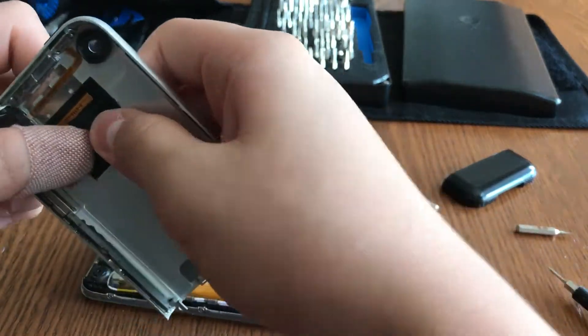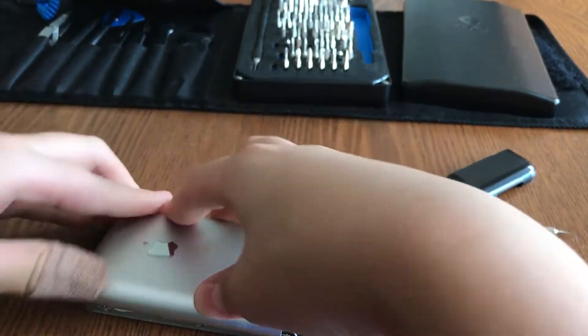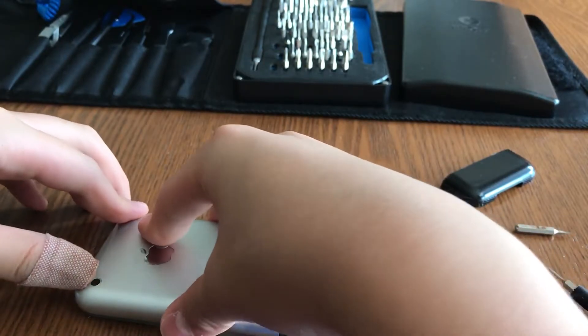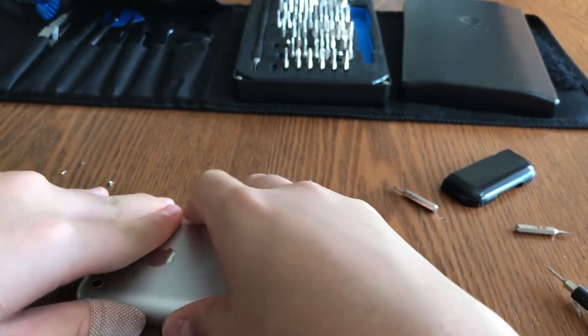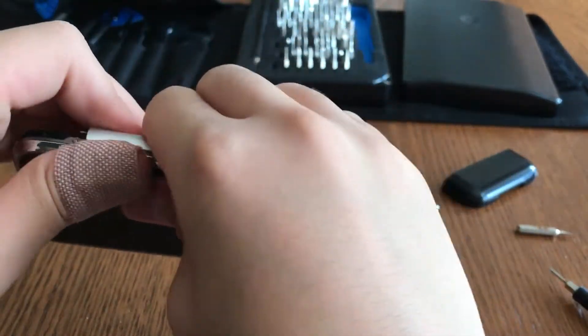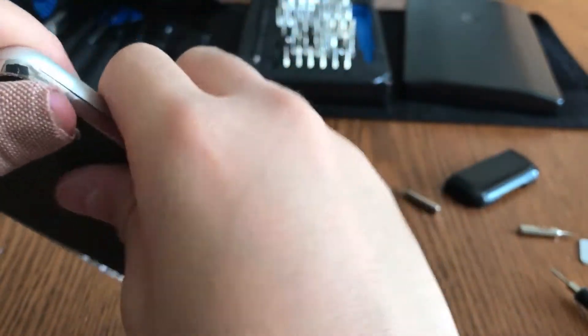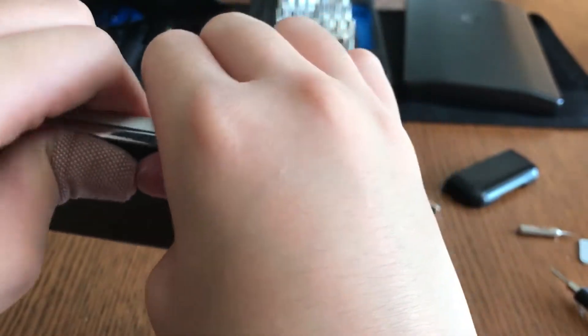Now we're going to put the housing back together. Snap the housing back into its place, starting from the top and working toward the edges. You'll hear a few loud pops as the clips engage.